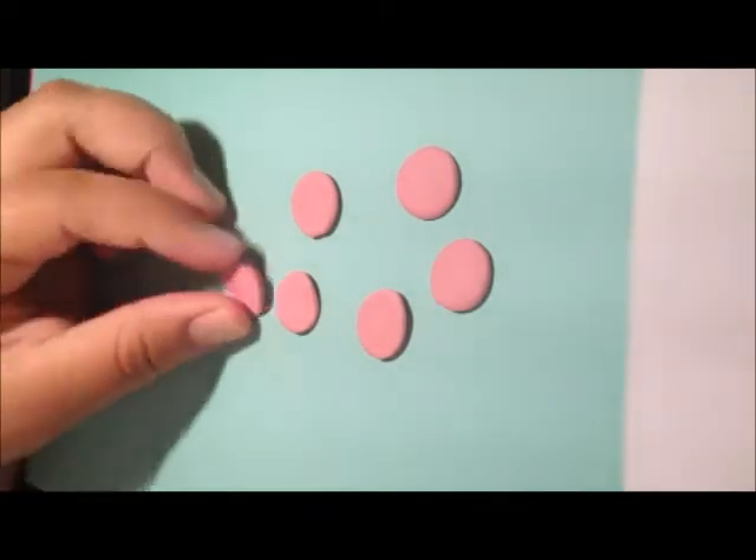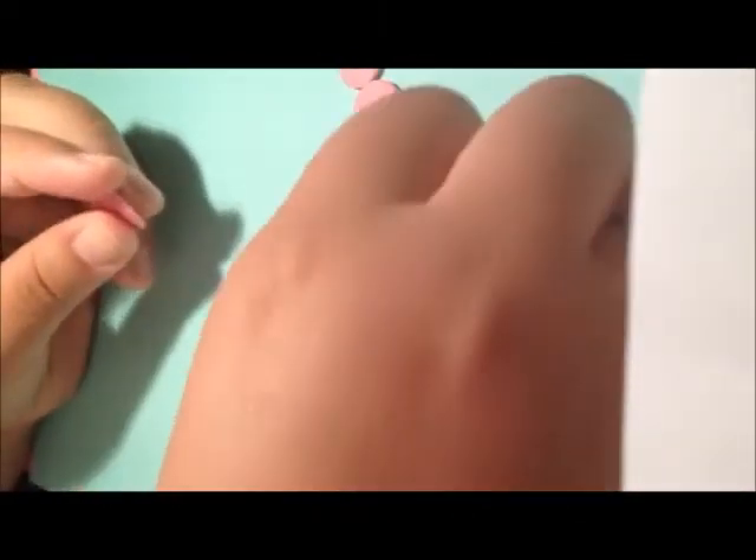Okay so we're back and this is the six petals that we have. You're going to first start by taking one of your petals.